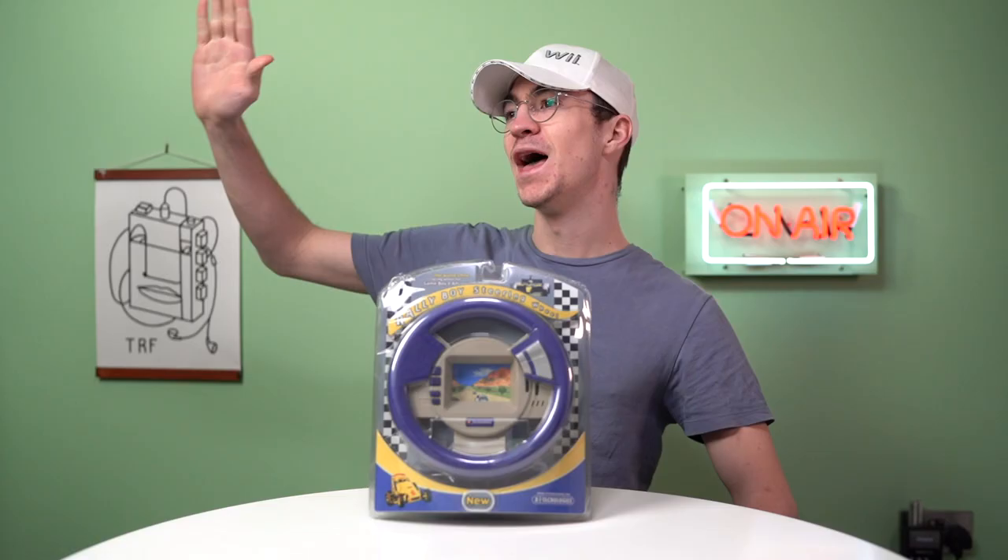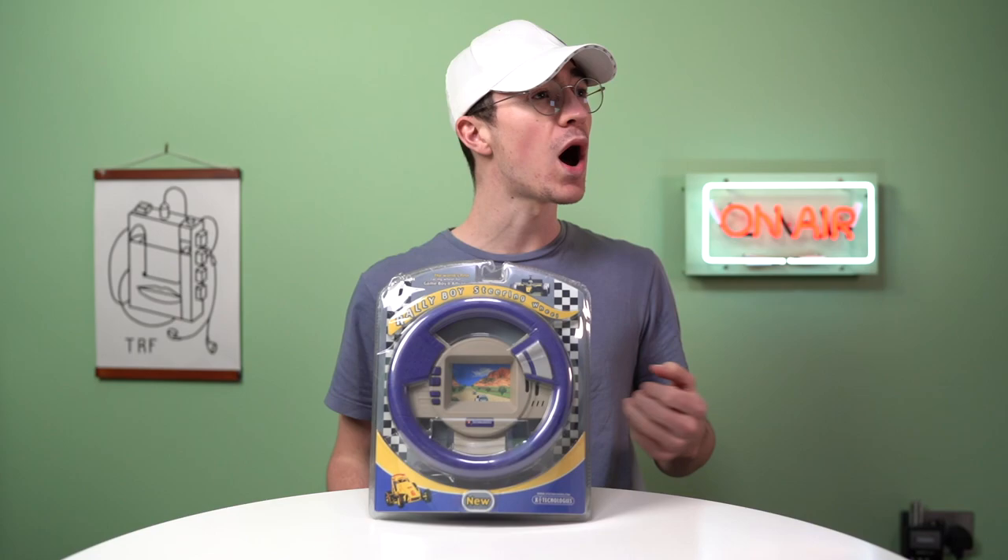Big thanks to Skillshare for sponsoring this video. Hello everyone and welcome back to an episode of Why, the series where we ask: why?